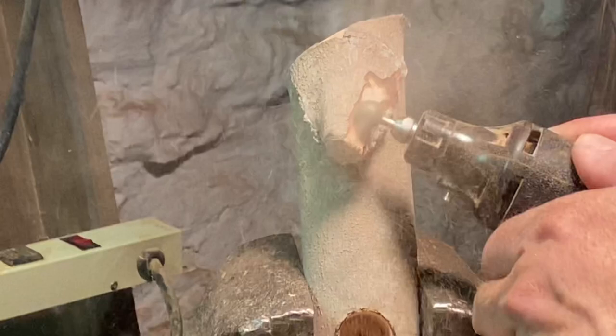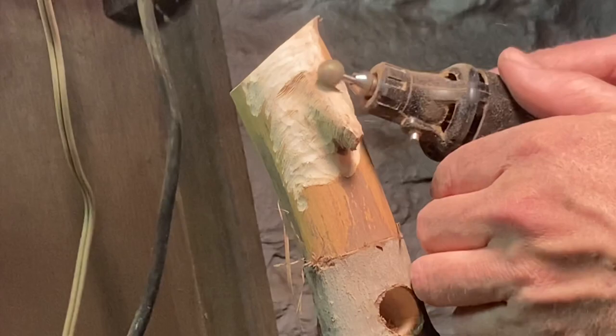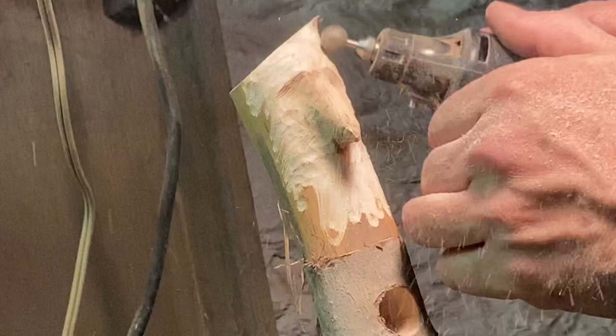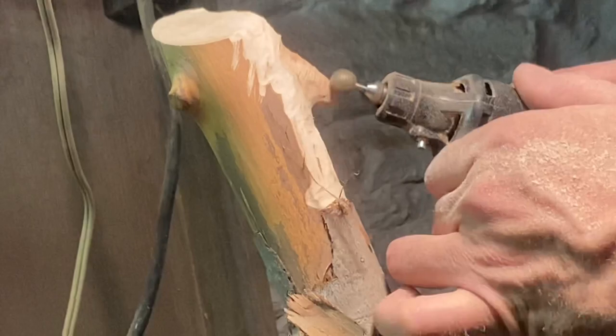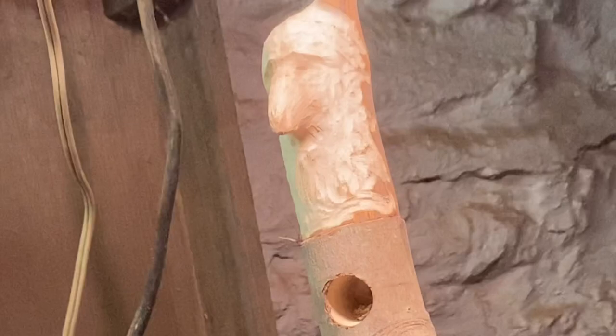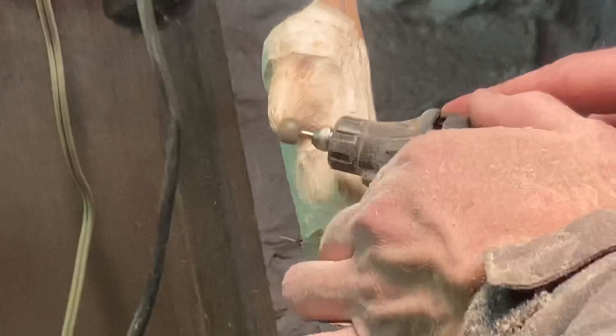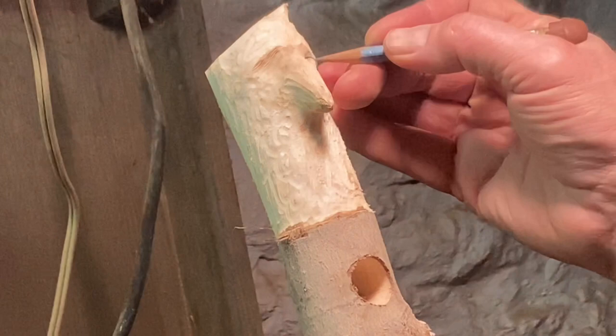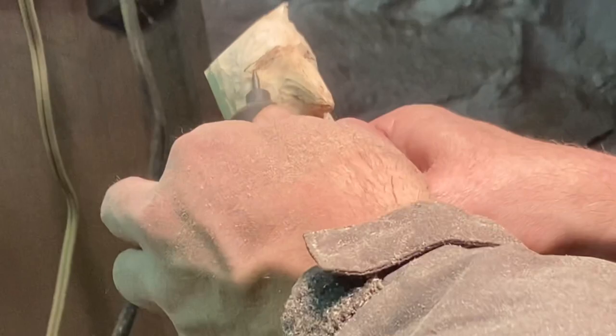I sped the video up — it's probably 6x speed, hyperlapse. Anyway, once all said and done the project took probably about an hour and a half real time. There's really nothing to this project. I'm not going to make a super detailed face up here. I'm using an existing micro-branch that came off the main branch for the hawk's beak right there — makes it a lot easier instead of removing more excess wood than I need to.